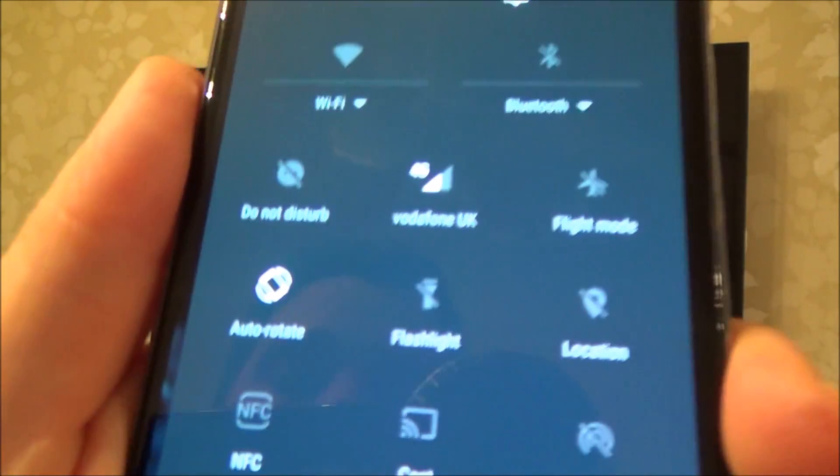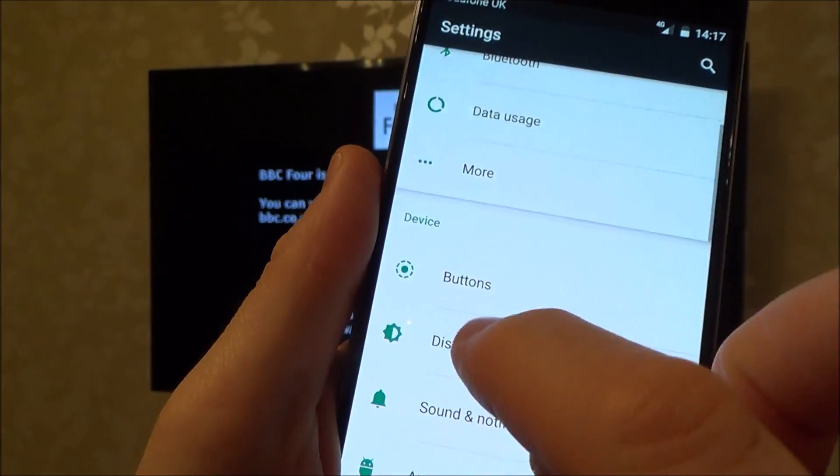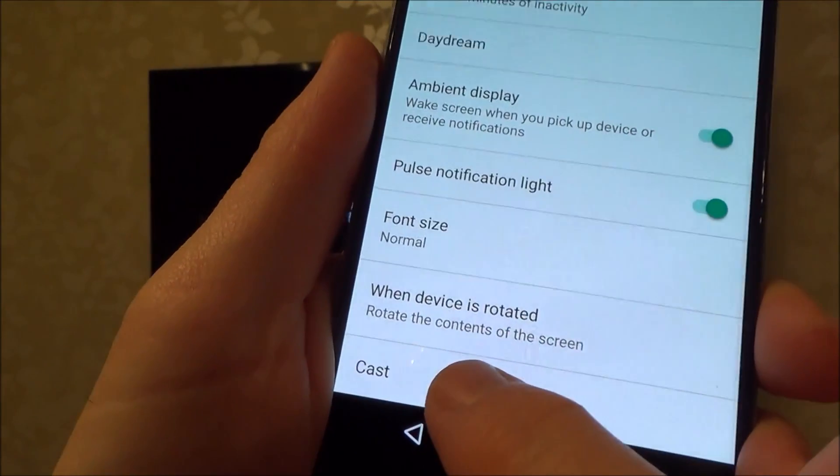So we need to scroll down from the top and hopefully you will have this cast icon here. If you haven't got it you need to go into your settings, display and then find the cast button there.